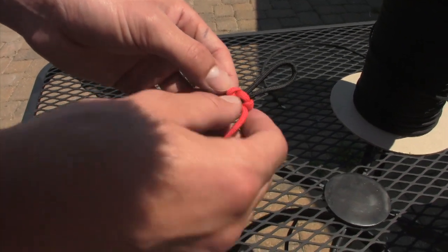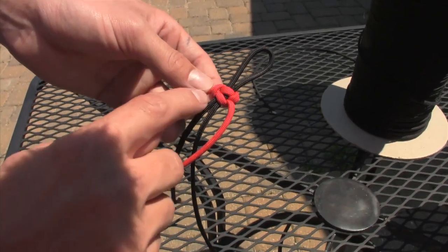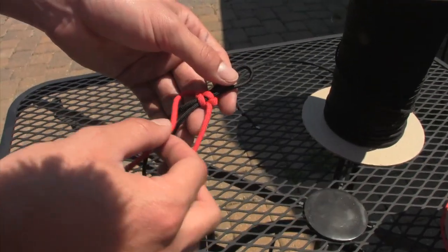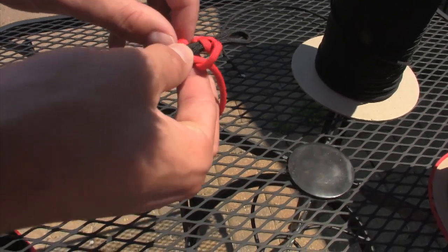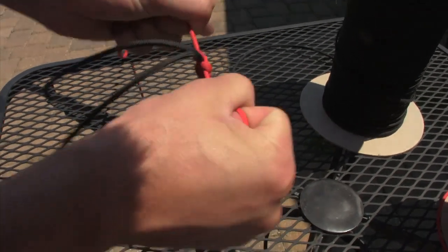Each time you're just going to do the exact same thing, except you're going to alternate which side you start. You can tell which side to start by which side has this vertical piece of paracord going down — that's the side that you want to wrap. Wrap it over, and then take this piece and wrap it behind the whole thing and through this loop that you made at first.